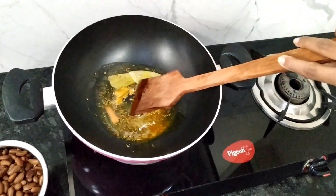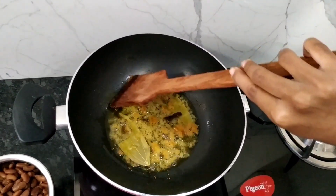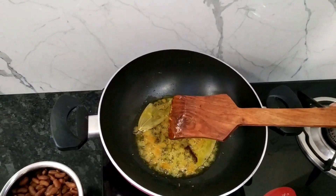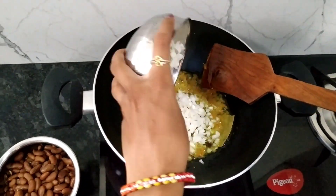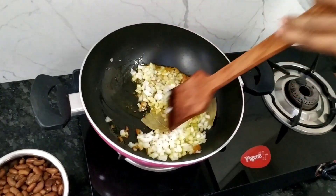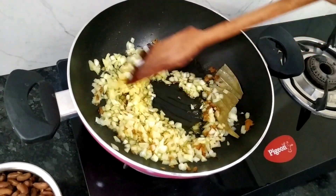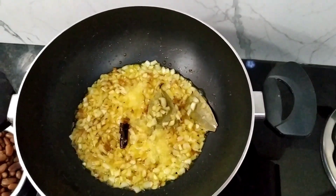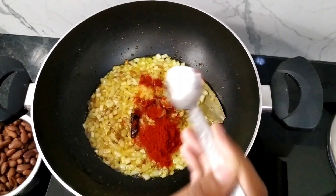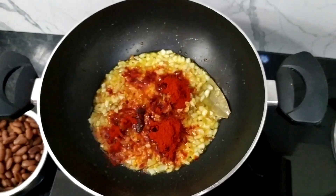We will mix the paste in evenly. Now add 1 teaspoon of Kashmiri red chili powder and 1 teaspoon of Garam Masala.